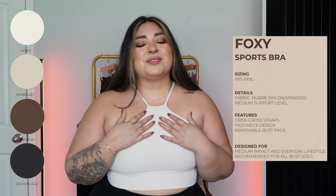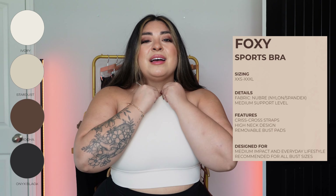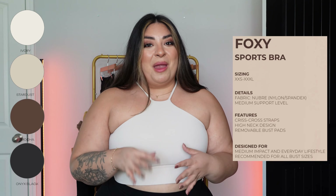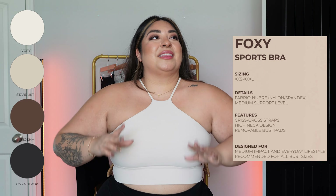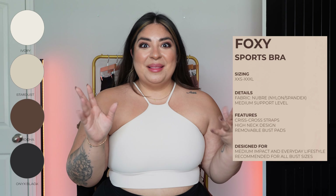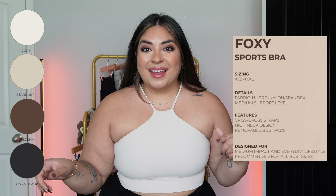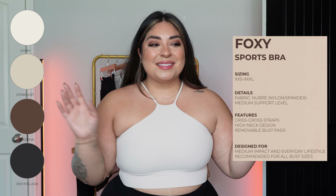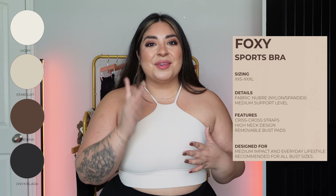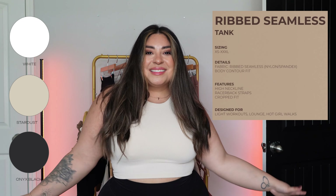It's got such good support because of all the coverage right here and it comes up high, plus it's long line so we've got coverage at the bottom. I've been wearing mine quite often, and the other day I wore my black one to the gym and got two compliments. Then on my way home I stopped at Target and got two more — random girls coming up to me saying they loved my bra and my outfit. So if you want compliments, this is one of those bras that will get them.